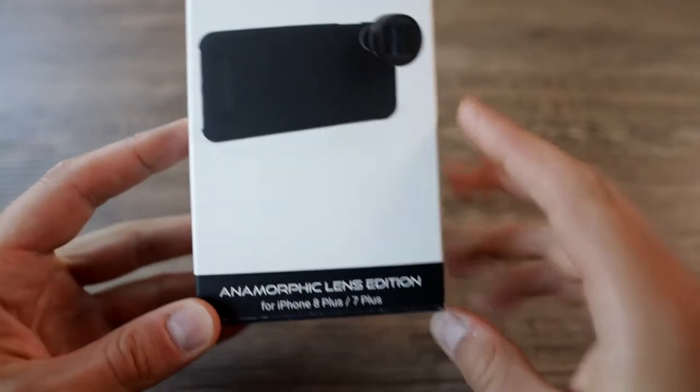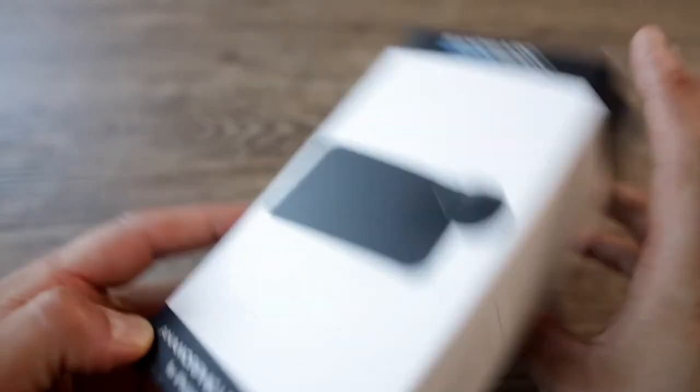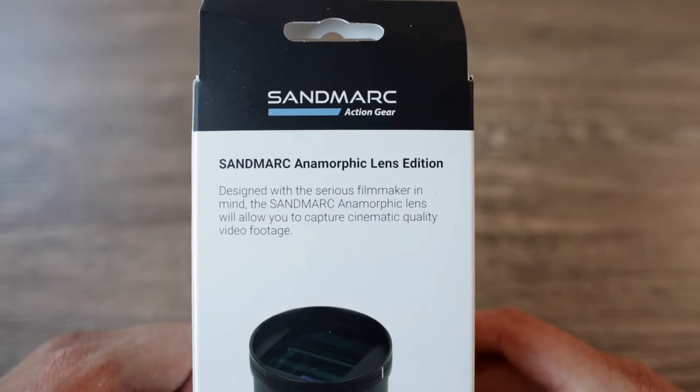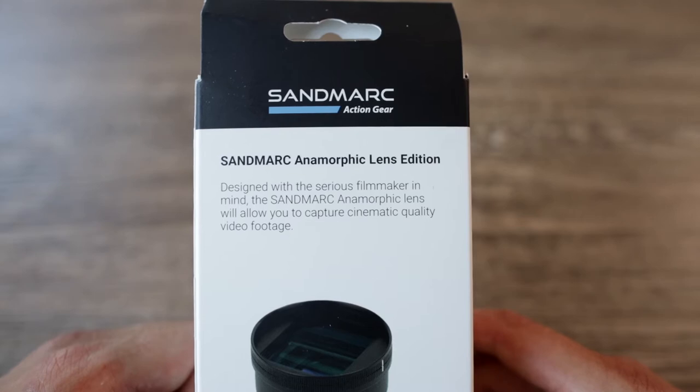So let's start with the unboxing first. Here is the box — as you can see, that's the anamorphic lens edition for iPhone 8 Plus and 7 Plus. 'Capture cinematic videos with your phone. Designed with the serious filmmaker in mind, the Senmark anamorphic lens will allow you to capture cinematic quality video footage.'